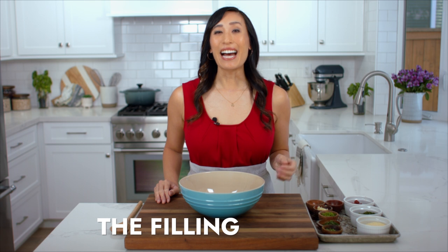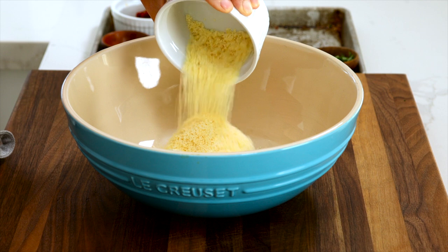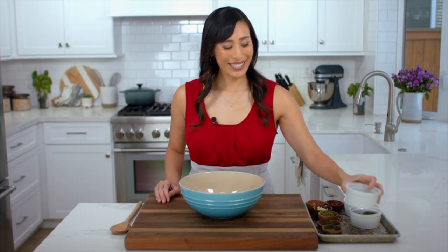To make the filling, I have four ounces of softened cream cheese in a large bowl. It's going to add a nice tart and tangy taste and creamy texture, and it's also going to bind all of the filling ingredients together. I'm going to add a half cup of grated parmesan cheese, which will add a nice nuttiness to the filling.